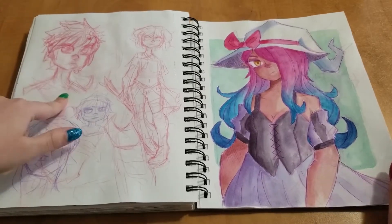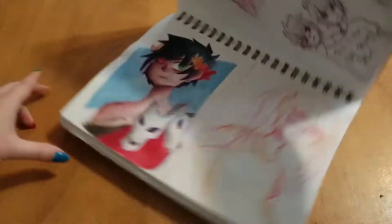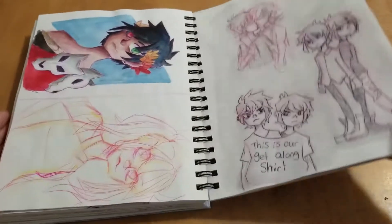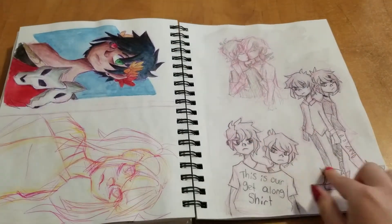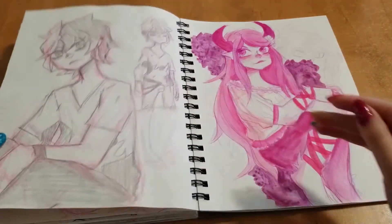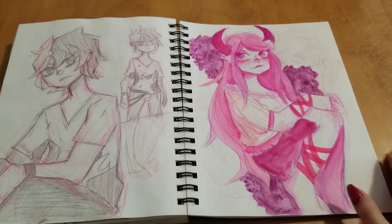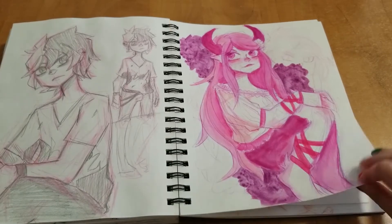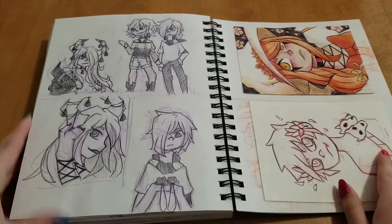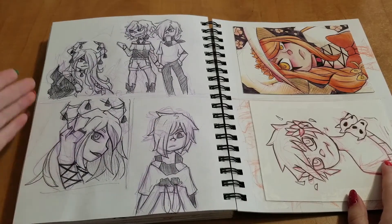This is when I was getting into Hades — I was trying to draw Zagreus. Here's the portrait I did of him. And just some more character doodles here. And some more on this page — I was trying to cover it up because I didn't like what was on it, so I just went bold and pink. And it's kind of like a scene with my characters and stuff.